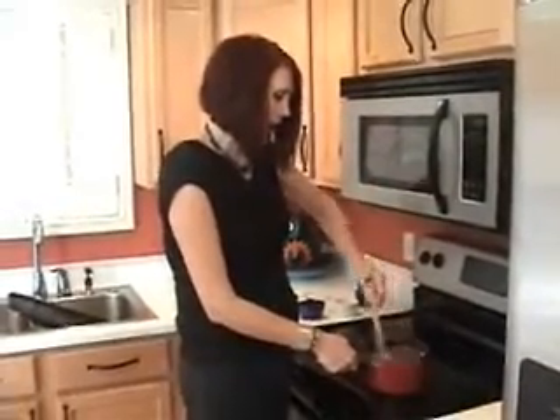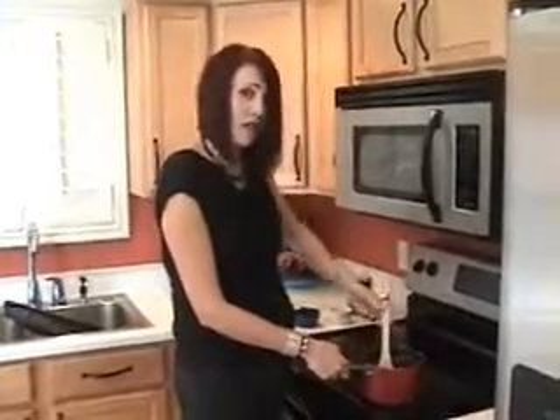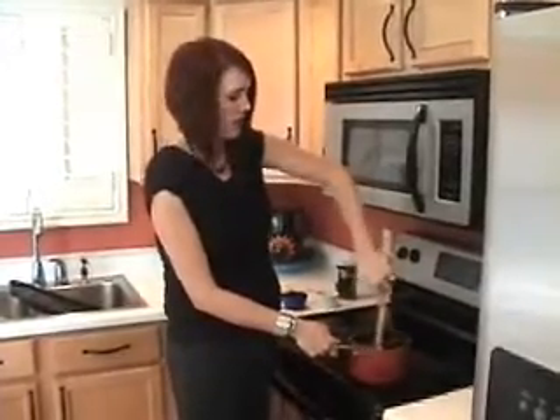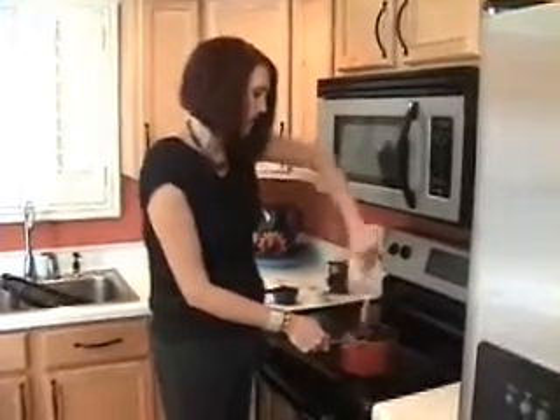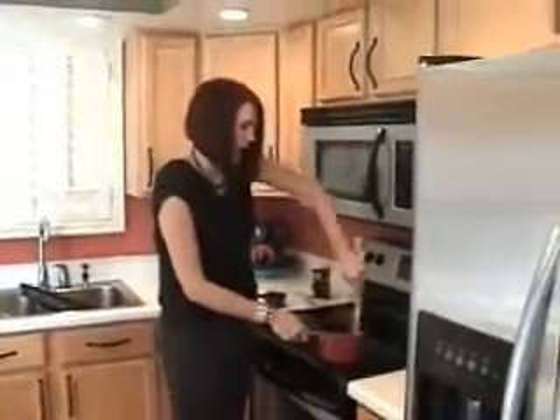Now before we can add the egg mixture to this, we have to let it cool down a little bit, because otherwise, you know what happens to eggs when they get hot? They'll scramble. Then we'll have some kind of scrambled egg contraption, and we don't want that. So we're just going to let this cool down just a little bit, and then we're going to add our eggs to it.